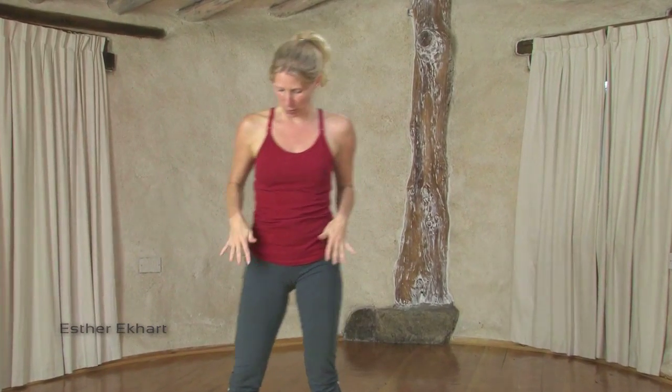So again, this is a lovely little sequence you can bring into your regular practice for a while, or regularly enough, to help open the inner thighs, to strengthen them, and you will feel what it does to your body. Thank you for joining me.